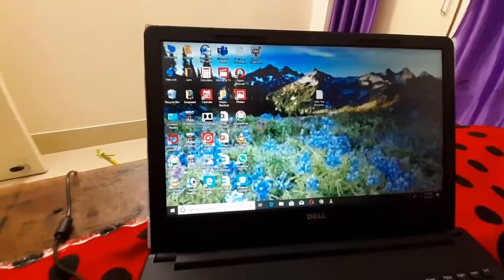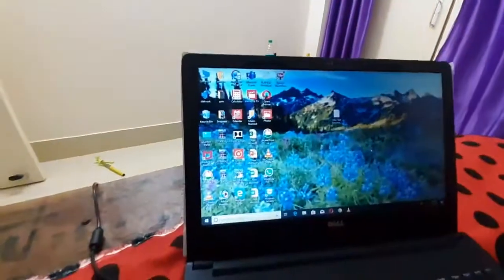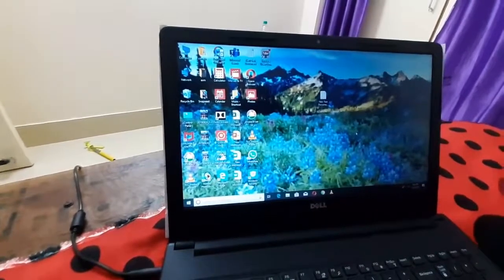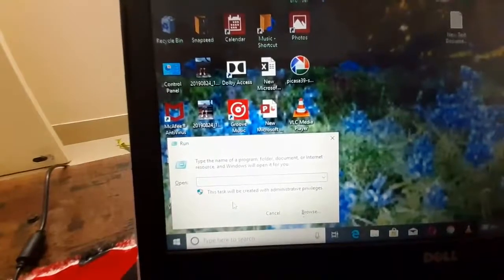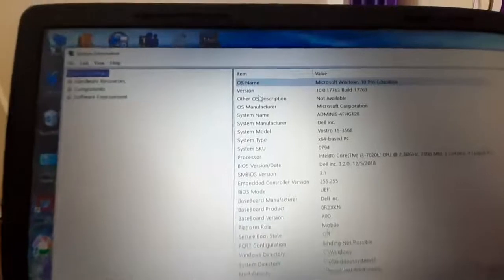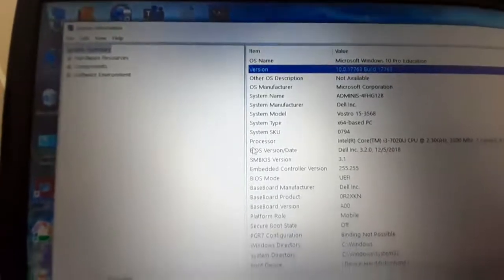So you need: an internet connection, a pen drive, and a cable connection. You also need to note three things: the model number of the laptop, the BIOS version, and the BIOS date. To find these, open Run and type 'msinfo32' and press Enter. Here you will see the BIOS version, system model, and BIOS date.